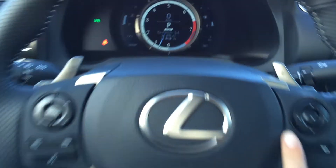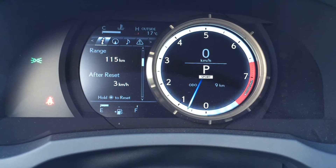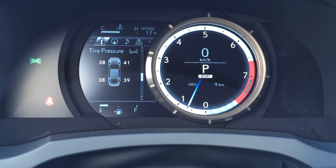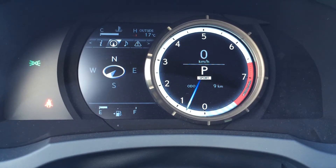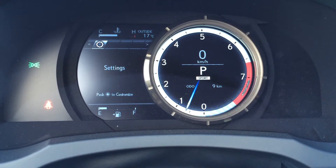These buttons on the dash slide to the right. You have cruising range, eco indicator, direct tire pressure monitoring system, Lexus compass, audio display, and vehicle messages and settings.